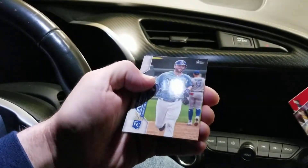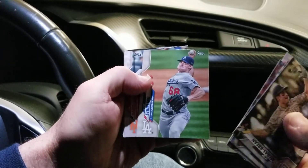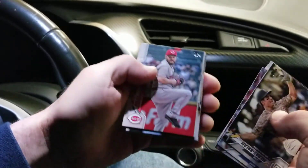I don't know if there's a good way of doing this — I've never opened a pack of cards in a car before. Well, I probably have, but I definitely haven't recorded it.